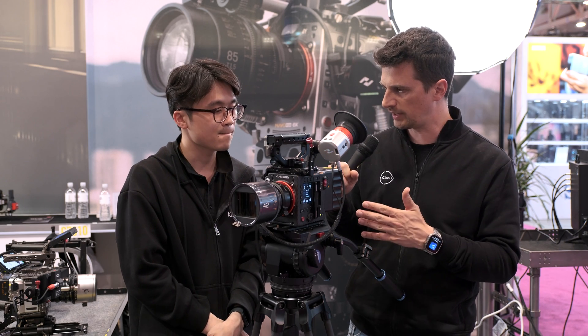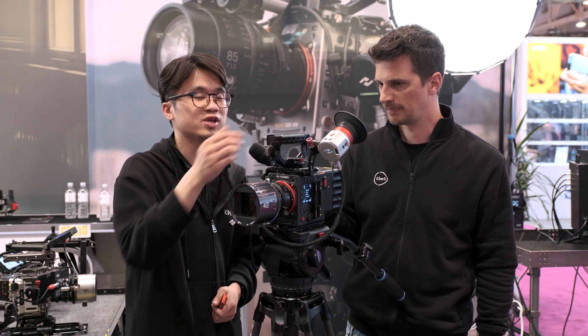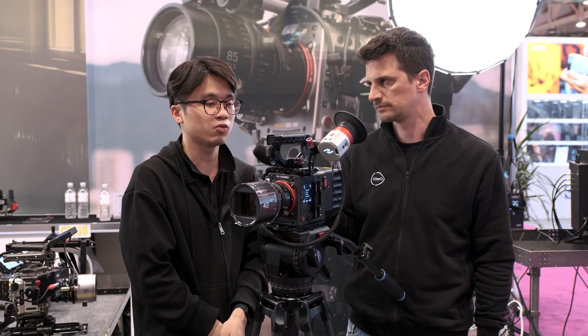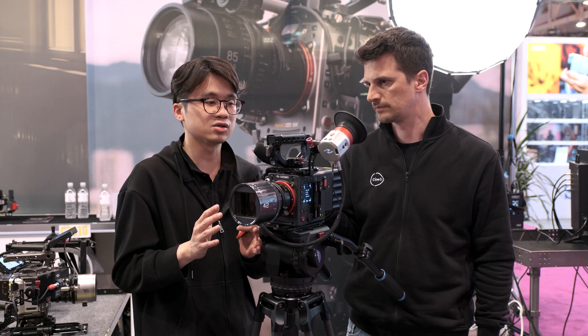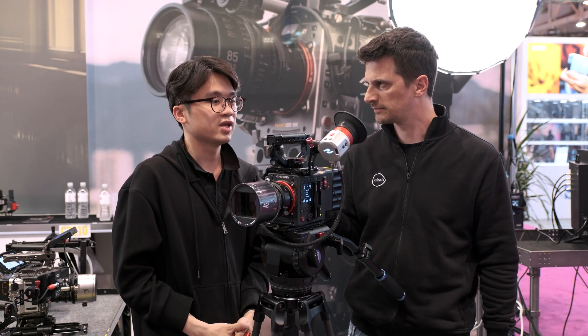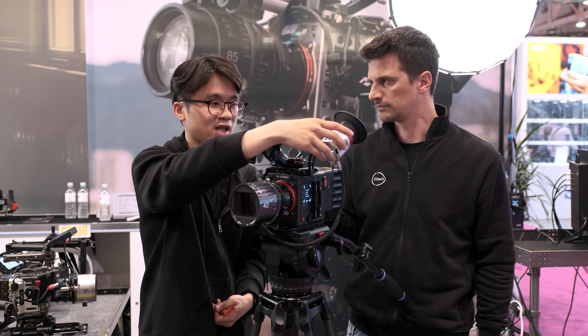In addition to the camera, you also announced a new EVF. This is our new EVF this year. It supports 3G and 1.5G SDI, which is compatible with most professional cinema cameras. It has a 0.7-inch micro OLED display inside, which gives great color depth and precision. It's 1080p, fanless so you don't get noise when shooting, and it's very light — about 300 grams, roughly 10 ounces.